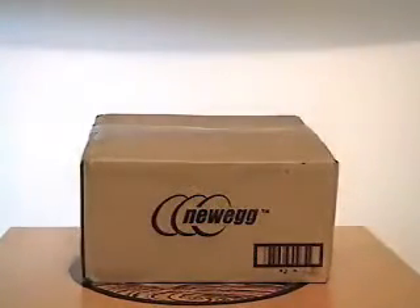All right YouTube, this is Surface 7. One of the box openings. All right, let's get to it.